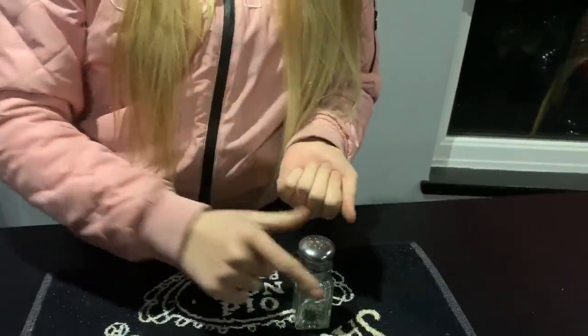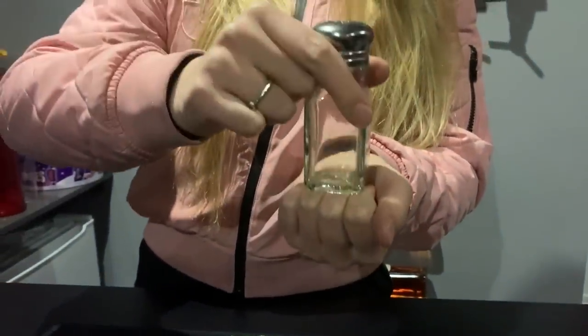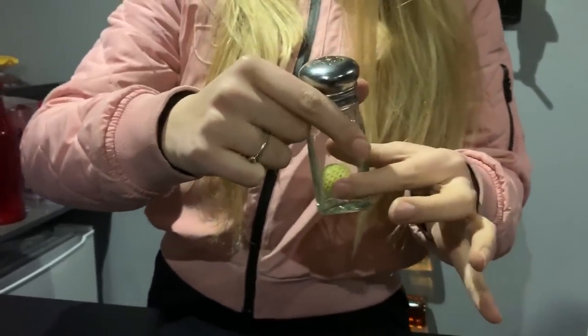I'm going to try and make the ball penetrate the glass. One, two, three. And the ball goes straight through the glass.